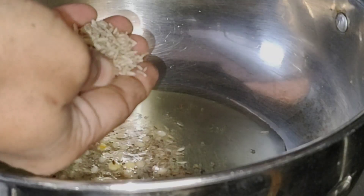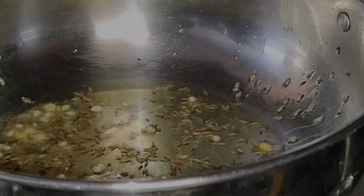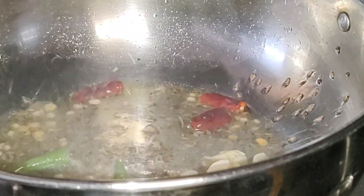We are heating the oil. We use a pan to heat the oil. We will release the oil on top. Let's prepare the oil and fry it to cook.